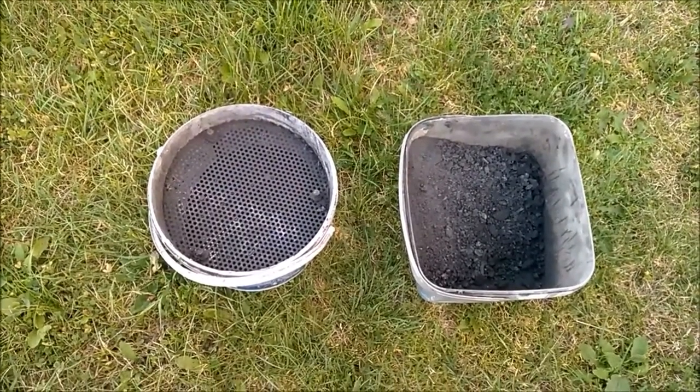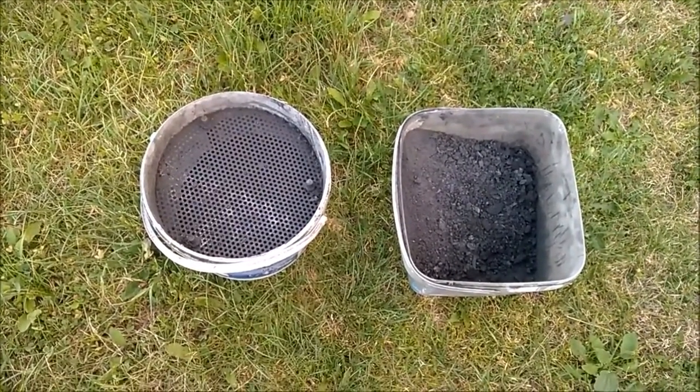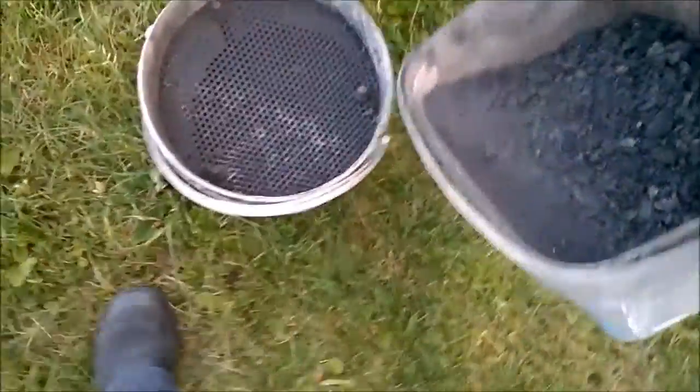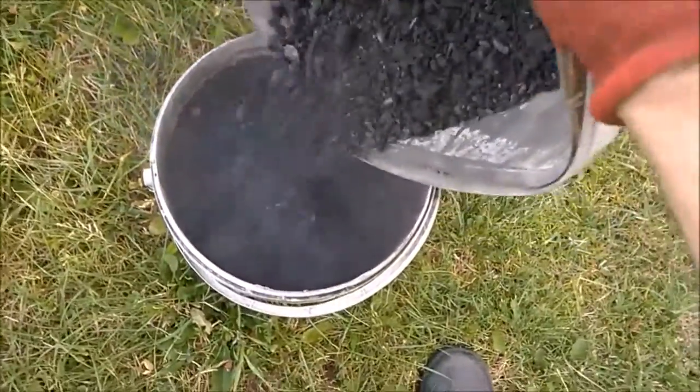Why is a grateless gasifier necessary? Well, I have here on the right side my clean out and on the left side a sieve, and I am sieving out the ashes.